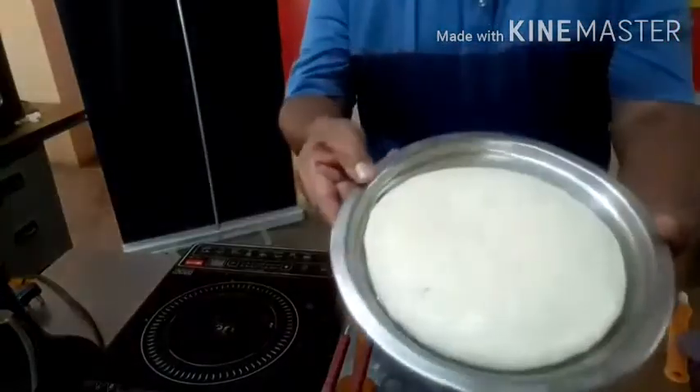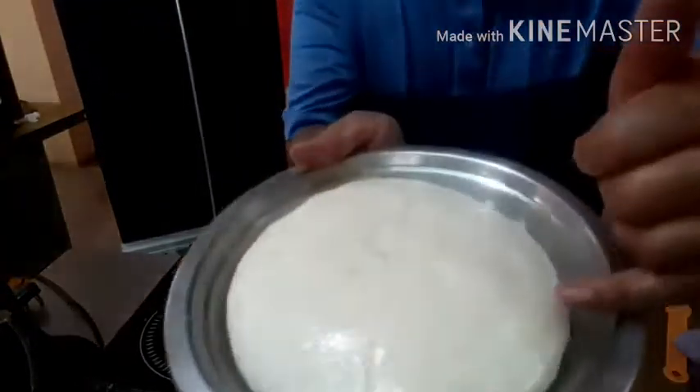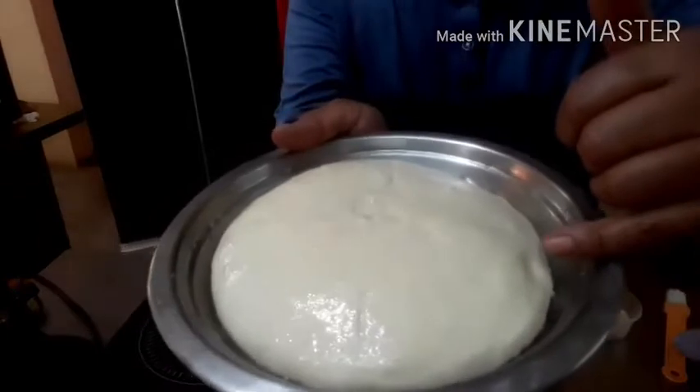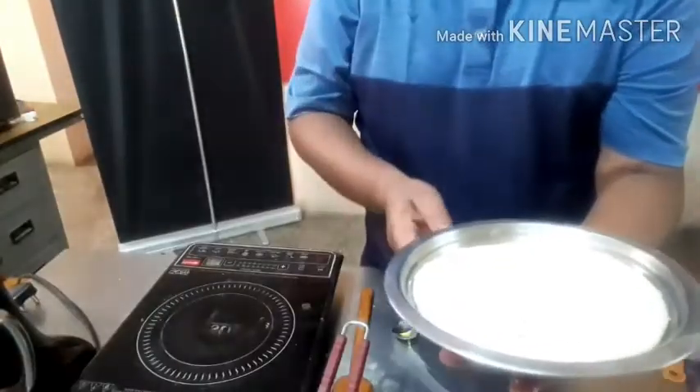So now, viewers, you can see the size of the bread — it is almost three times the original size. When I touch it with my finger and it comes down slowly, that means the dough is ready. The oven has come to 200 degrees centigrade.